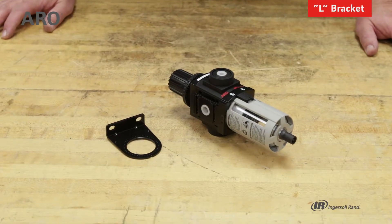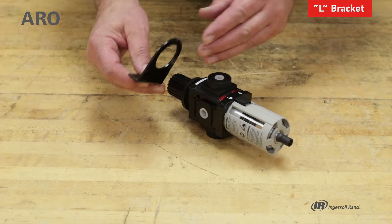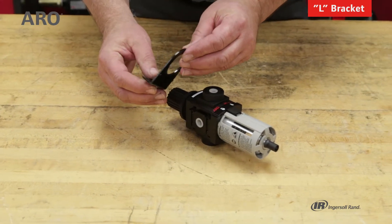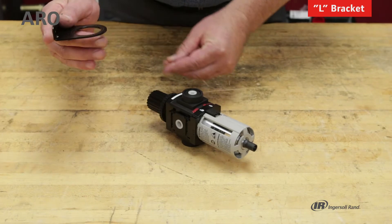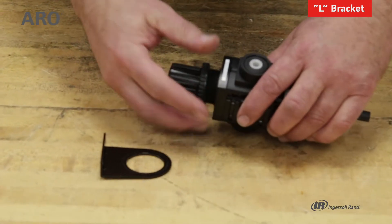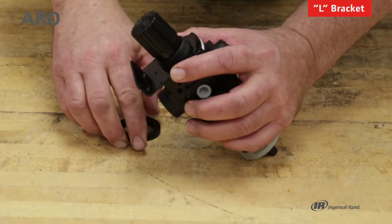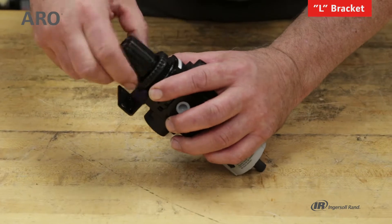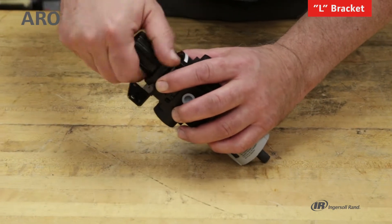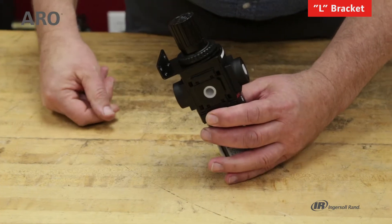A very common method of mounting a piggyback filter regulator is with an L bracket, which gets its name from the shape. You'd mount this onto the wall or panel, and then by removing the panel nut on the piggyback, you would slide the bonnet through the bracket and then reattach the panel nut, and the unit would be secure.